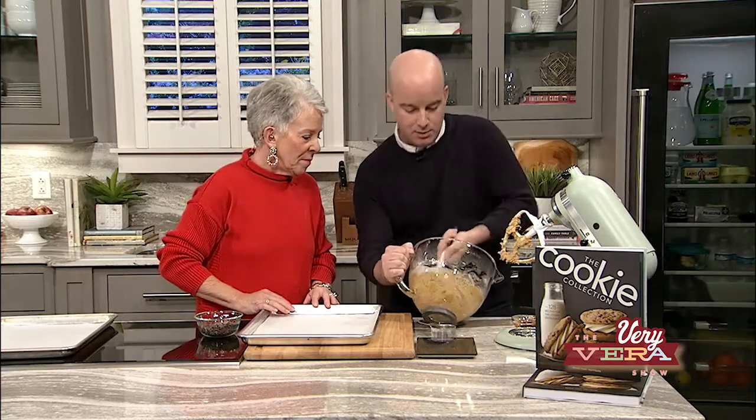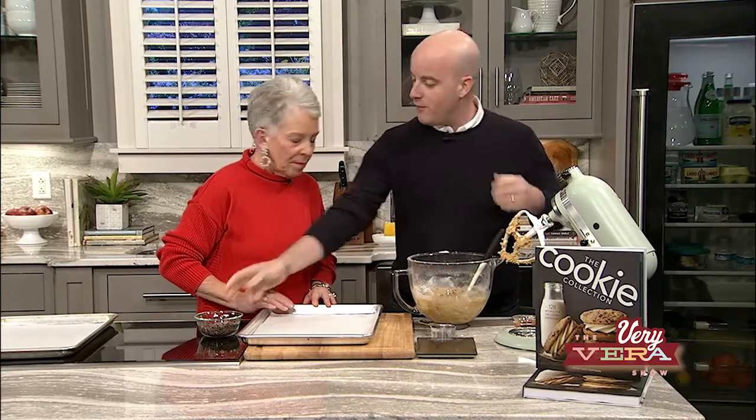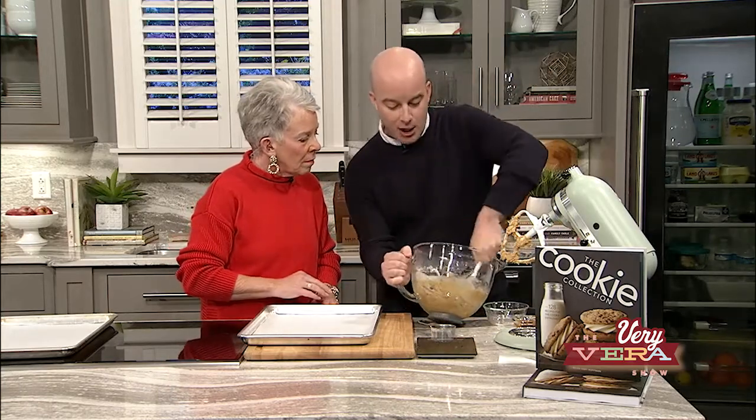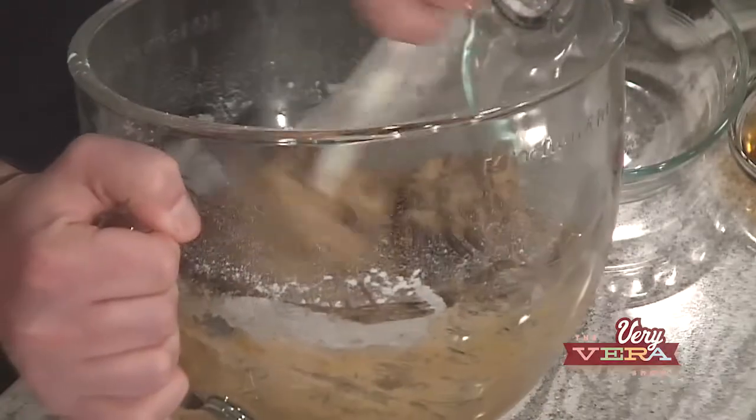I'm just going to make sure that the molasses and ingredients are fully incorporated, and then I'm going to fold in the best part — chocolate. The espresso powder is actually going to enhance the flavor of the chocolate. You're not going to taste it very much in the cookie. That smell is incredible.